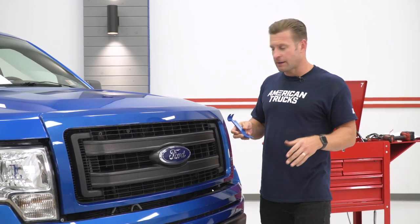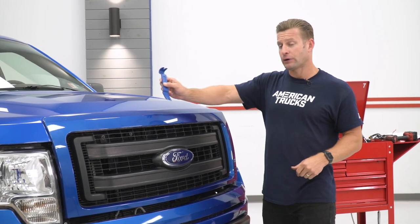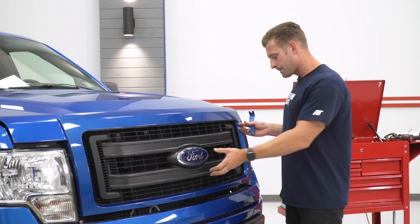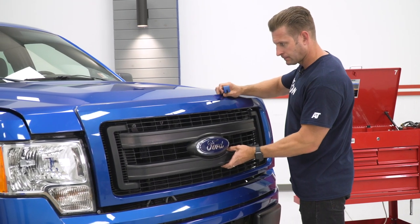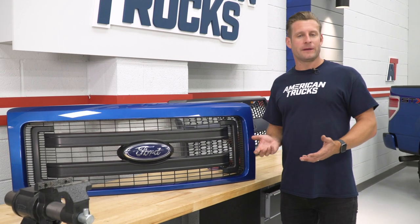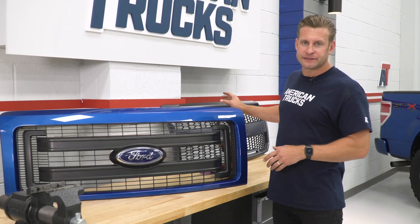If you're doing this for the very first time, you will likely need a panel removal tool to get behind the factory grille and pry it off as you go. Since our grille has been off a bunch of times, it's a lot easier to just yank off, but be aware you'll probably end up breaking a few of the plastic clips — not a big deal, as they won't need to be reused for the new grille anyway. With the factory grille removed, we have it on the table to swap over the factory blue oval emblem to the new Baja-style grille.